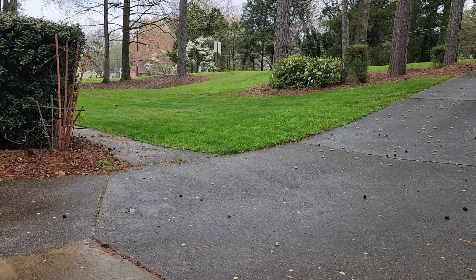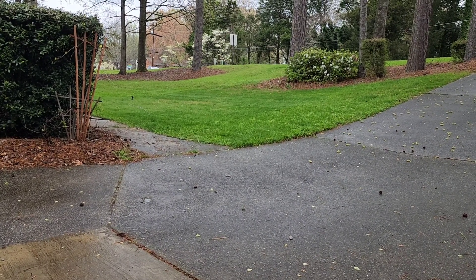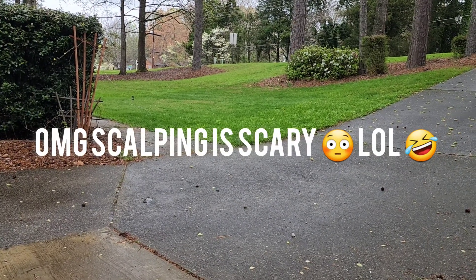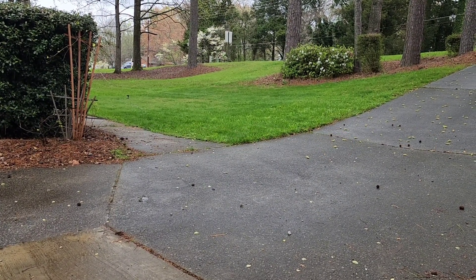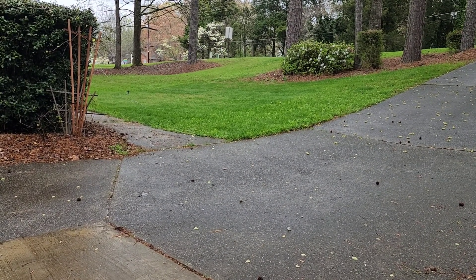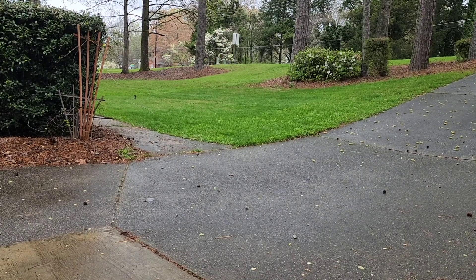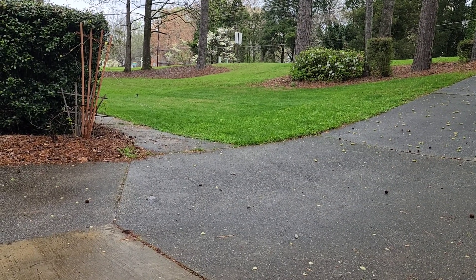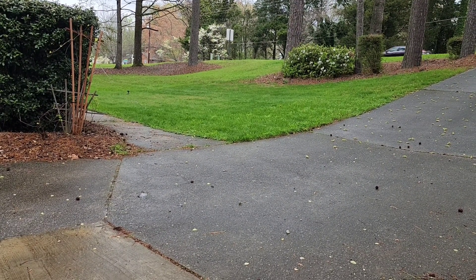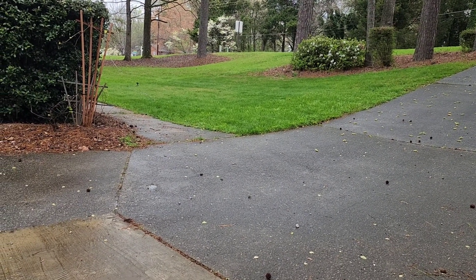This is also the first time I scalped my lawn — I was scared to death. I have a John Deere greens mower, the E-Cut hybrid, and boy does that thing cut low. It scalped the bejesus out of it. I just knew that I messed up; I wanted to cry thinking I'd blown all this money on sod and it wasn't coming back.